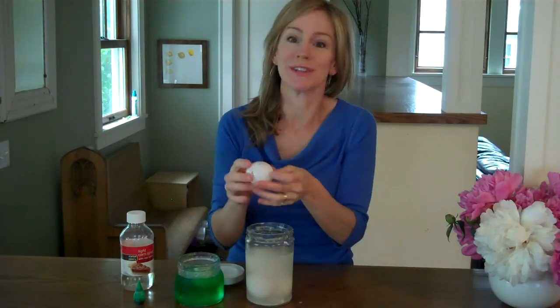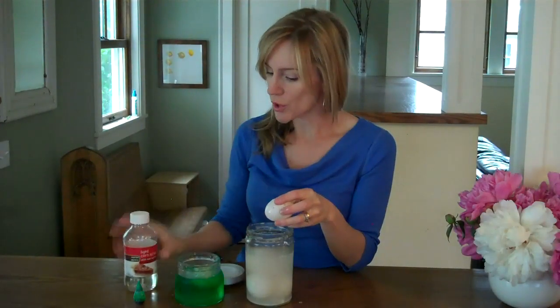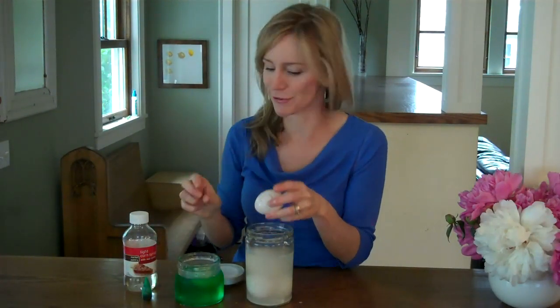If this isn't enough fun for you, the next thing you can do is take your egg and put it in some corn syrup and add a little green food coloring just for fun.